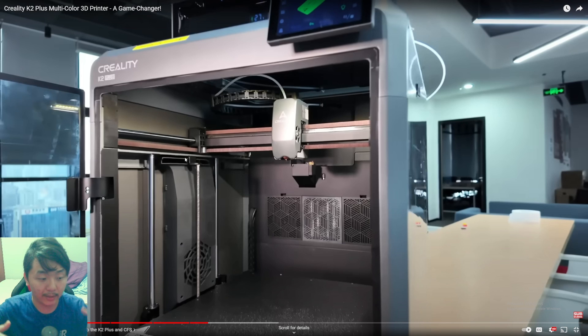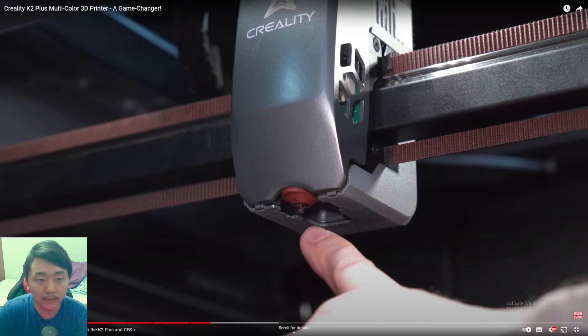There are four rods total so the bed can move up and down, and two lead screws. Both may have independent motors and more power compared to the single motor on the K1 Max. They've also covered the fan and placed it on both sides, and the nozzle is a tri-metal nozzle, which is very nice.